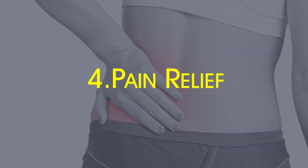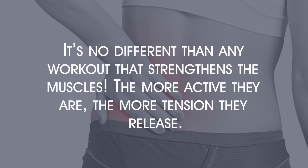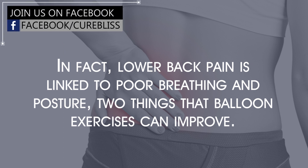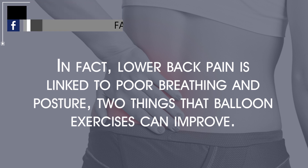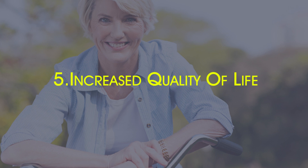Pain relief. These muscle benefits of balloon exercises will also relieve pain — it's no different than any workout that strengthens the muscles. The more active they are, the more tension they release. In fact, lower back pain is linked to poor breathing and posture, two things that balloon exercises can improve. The joint that connects your lower back to your pelvis may also be affected, but thanks to balloon exercises, this pain can be relieved.